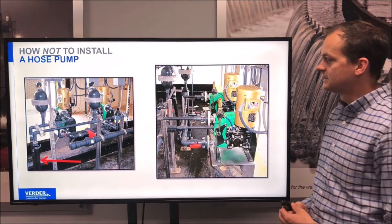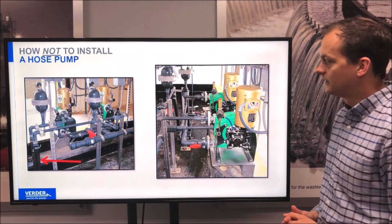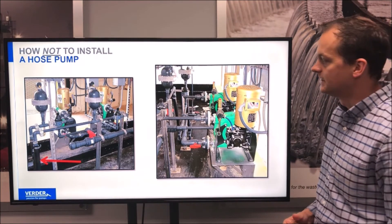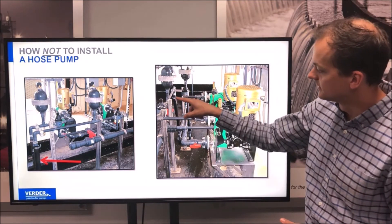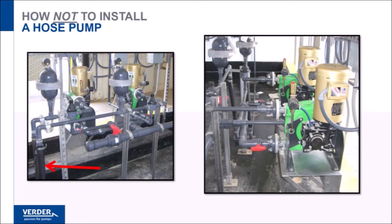And last but not least is a chemical metering pump installation wherein, for whatever reason, the spare hoses were actually installed in the discharge pipe work. You can see there's a Dura 25 hose here — that's the Dura 25 hose, which is held in place with a ring clamp inside the discharge pipe work. A very odd, very incorrect installation.